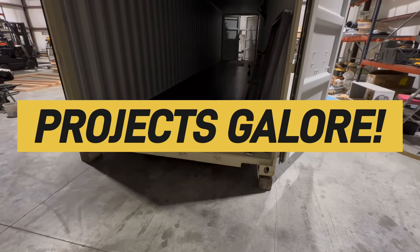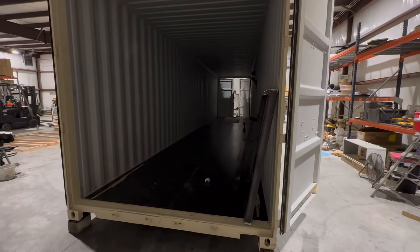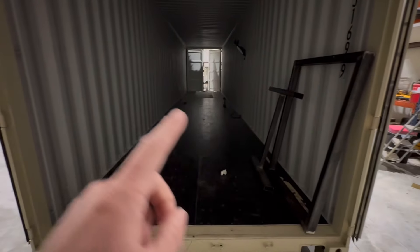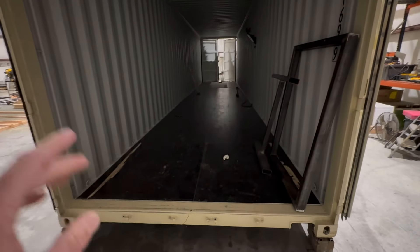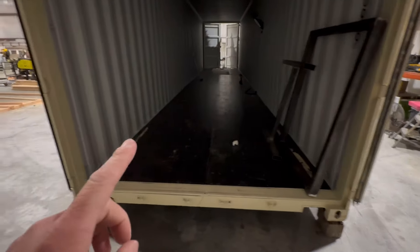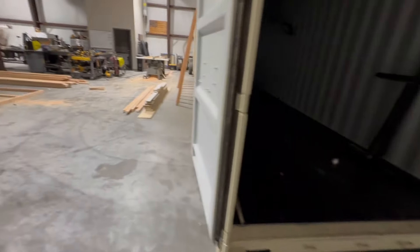Welcome back to the most innovative shipping container channel on YouTube. Here we've got a 40-foot office going out of state. It's going to have four 36 by 48 inch windows, a walk door, and it's going to get spray foam but not framed — that's a little unique. We'll run conduit electrical in here and then spray foam it. Four windows, a door, conduit, and spray foam — and it's a double door 40-foot one-trip container.